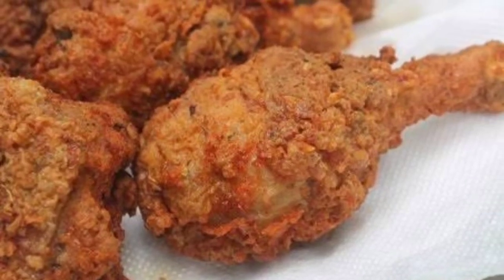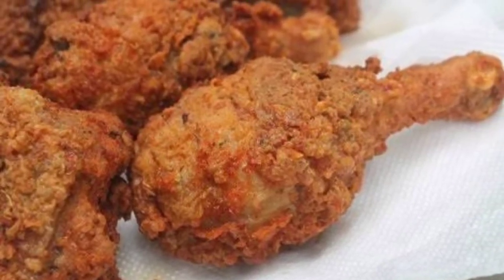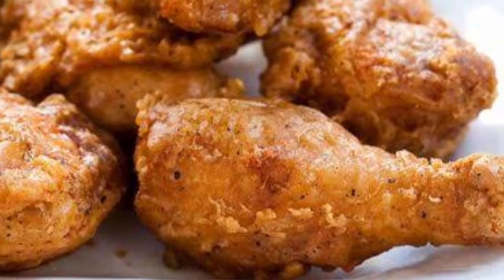Hi, welcome back to our channel, Elegant Lifestyle. Today we are going to prepare the KFC style fried chicken.